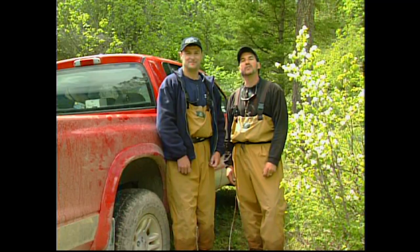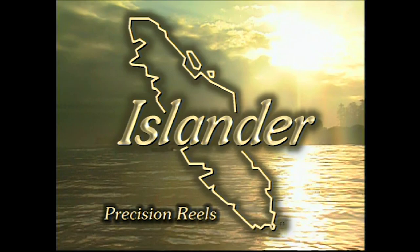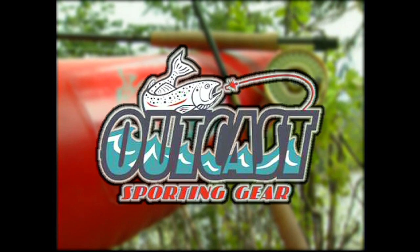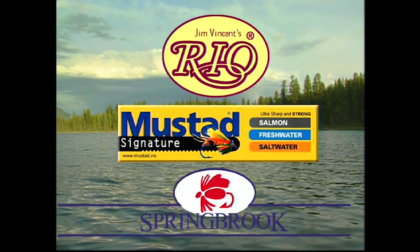Sport Fishing on the Fly is brought to you by G. Loomis Quality Graphite Fly Rods — you'll like what you feel. And by Islander Reels, high performance precision fly reels, Canadian made. And by Outkast, makers of the best pontoon boats. And by Hyde, made by fishermen for fishermen, and these other fine sponsors.